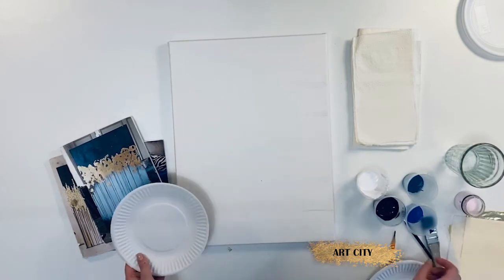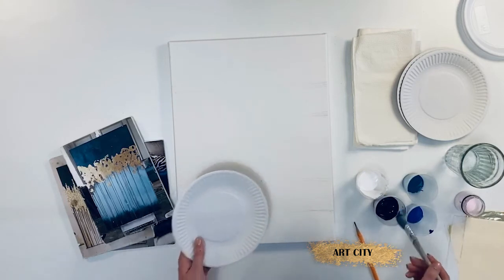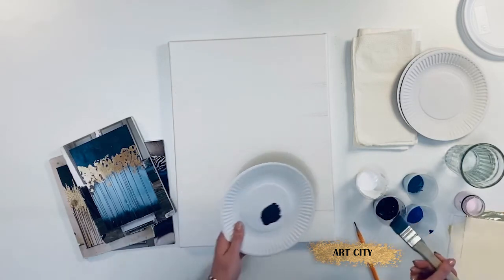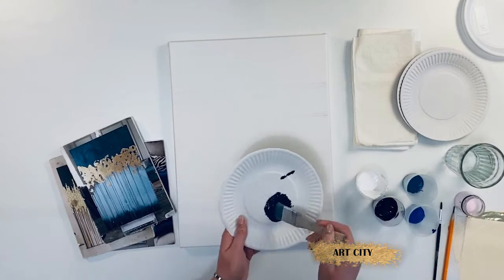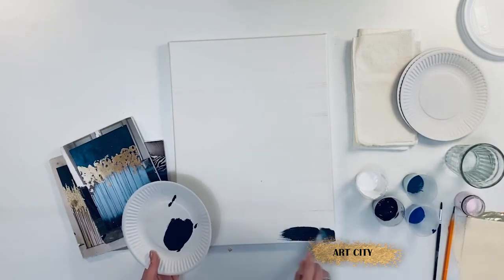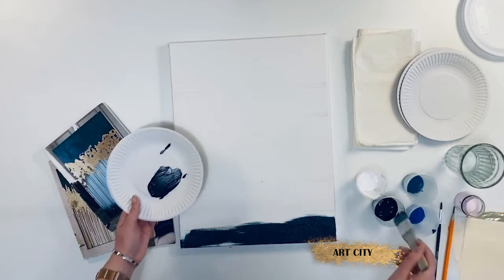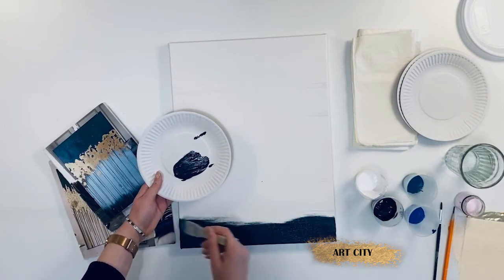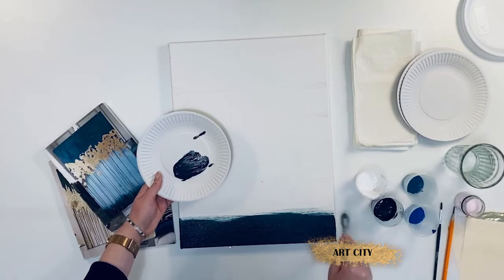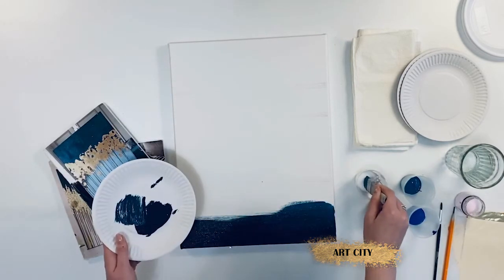Let's start painting the background moving from below upward. If your acrylic is not too thick, simply apply the dark indigo to the canvas without thinning it with water. The acrylic dries quite quickly so you also need to work quickly to make a smooth gradient from one color to another. Apply the turquoise over the dark indigo until the acrylic has hardened, gradually adding white paint.